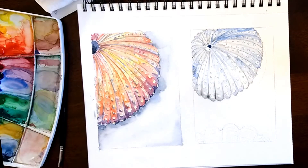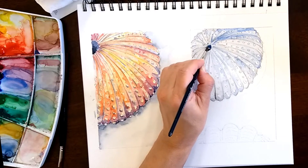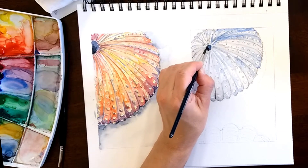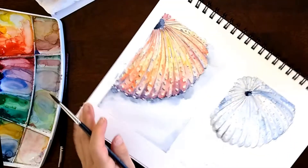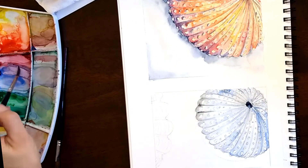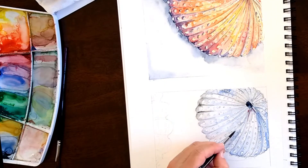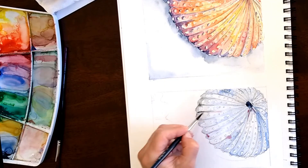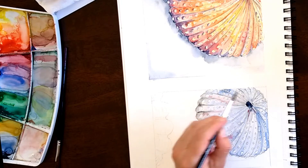For the center — that little black area which is a hole — you want to create two parts: one a little bit lighter and more grayish, so add more blue to it, and the other one a little bit darker. Since it's kind of like a circle, make your shadow a C shape.